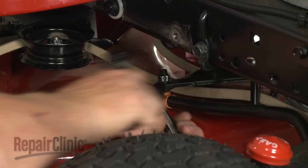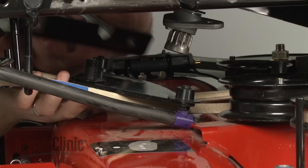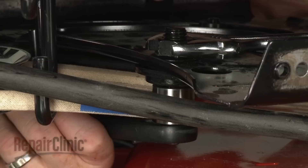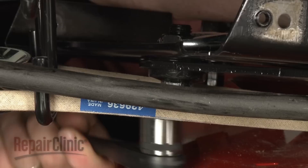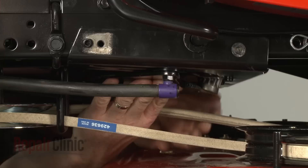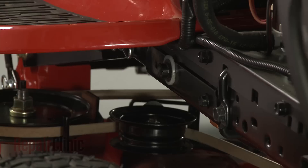Slide the bushings over the nuts. Make sure the wheels are straight, then reposition the steering plate assembly by aligning the notches with the brake rod bushings. Replace the mounting bolts to secure. Remember to secure the brackets as well.